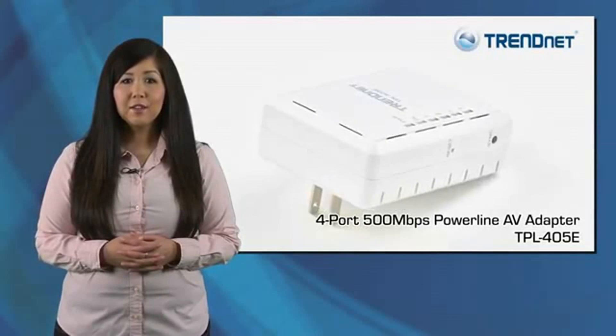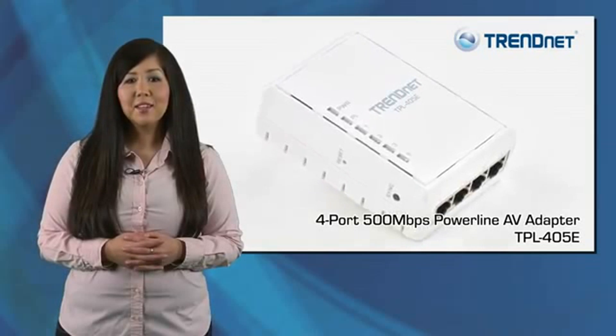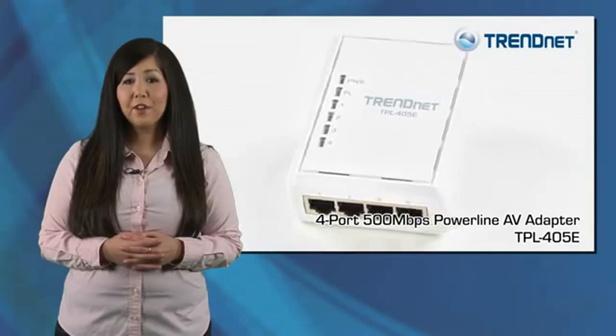Many users have a wireless network and use Powerline to connect their TV to the internet. If you are looking for a stable high-speed connection to your TV, take a look at TrendNet's TPL-405E.